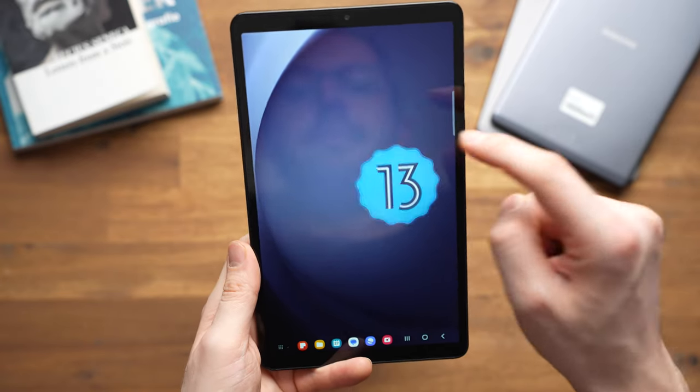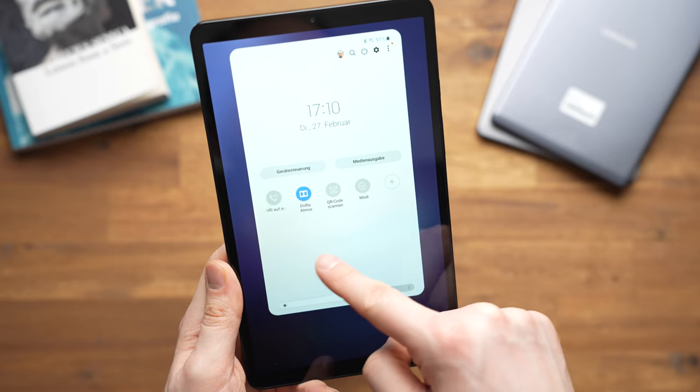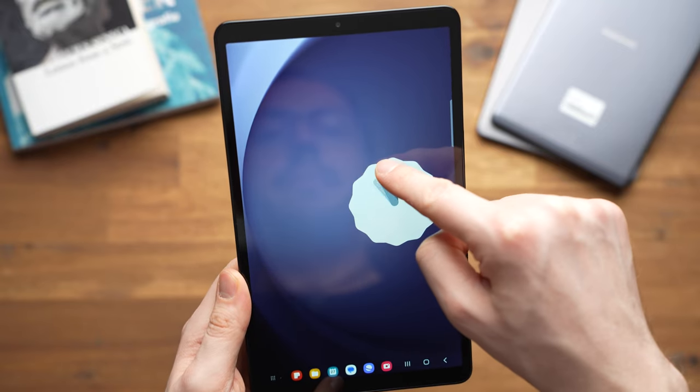The Galaxy Tab A9 runs Android 13 with One UI version 5.1 out of the box. This is an area where Lenovo, Amazon, Realme, and many others are usually worse — Samsung promises at least 2 major software updates, meaning it should go to Android 14 and Android 15, plus 4 years of security updates. Samsung is really good at this, as we can see with the Galaxy Tab A7 Lite, which is already running the same software as the A9 even though it launched with Android 11 almost 3 years ago. Samsung is clearly setting itself apart from the Android competition here. How important are long software updates for you? Let me know in the comments below.